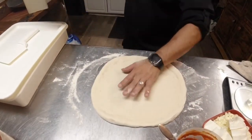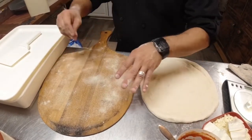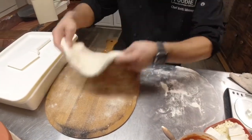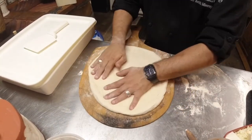Now we have a wooden pizza peel. What I've done is put semolina all over it. Semolina acts like marbles — it allows you to slide the pizza right off.